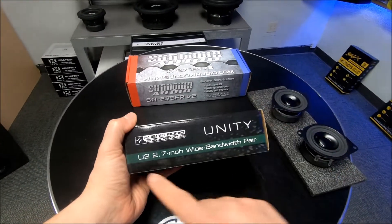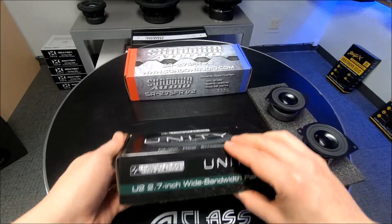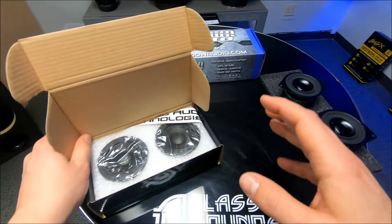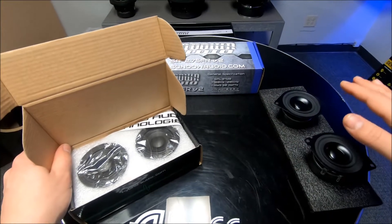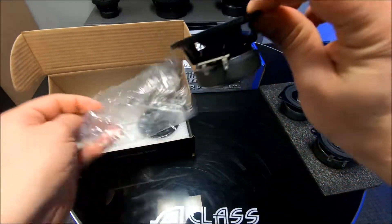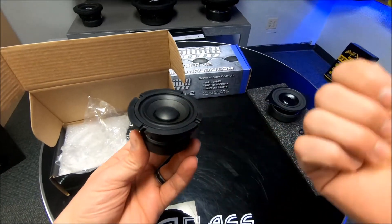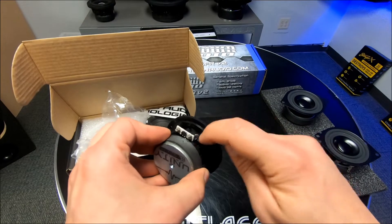For a quick reference, here are the Hybrid Audio Unity U2 2.7-inch speakers. The Sundown SA-2.75 FR-V2s are 2.75 inches; these Unity series are 2.7 inches. Hybrid Audio doesn't really publish an RMS rating on these — they basically say whatever they can handle down to a specific frequency, because with any full-range speaker it honestly depends on the frequency and crossover you're playing them at. The major thing here: the Sundown Audio set is 55 bucks, while these Hybrid Audio U2s are 180 dollars a set. I just wanted to show you the difference between a higher-end sound quality speaker and the Sundown Audio.